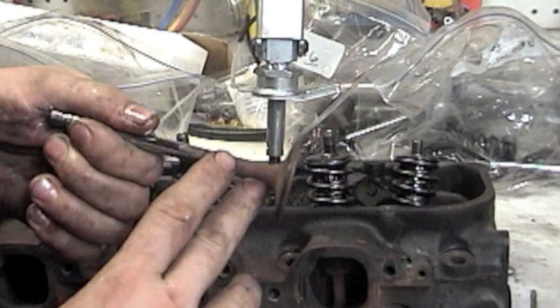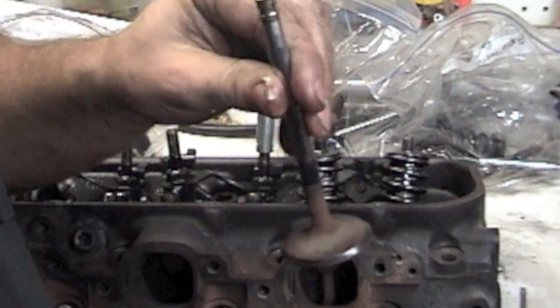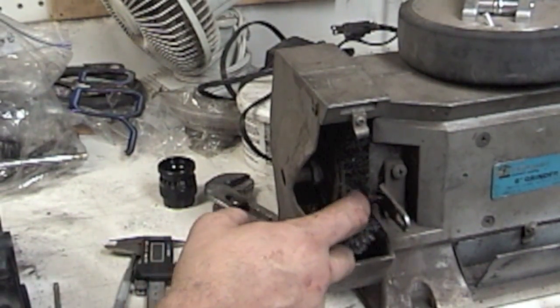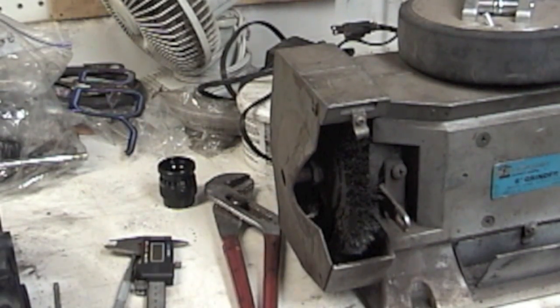What I like to do is clean off the carbon deposits. I just use a bench grinder with a fine wheel — it's not brittle, it doesn't dig in, just enough to clean the carbon off.